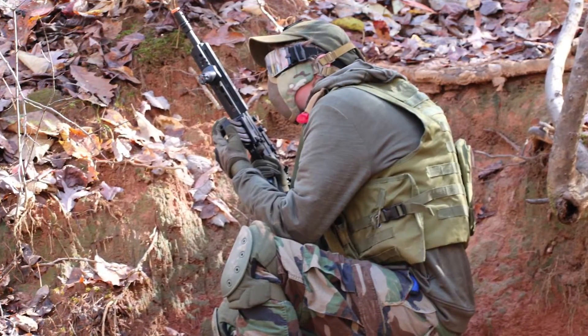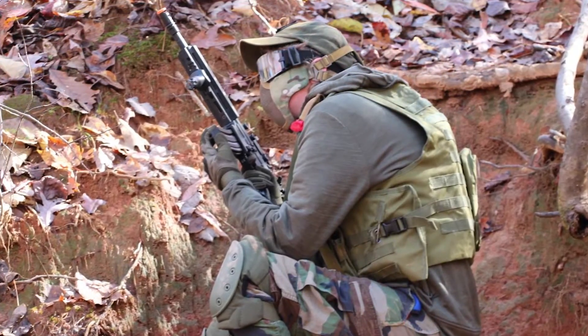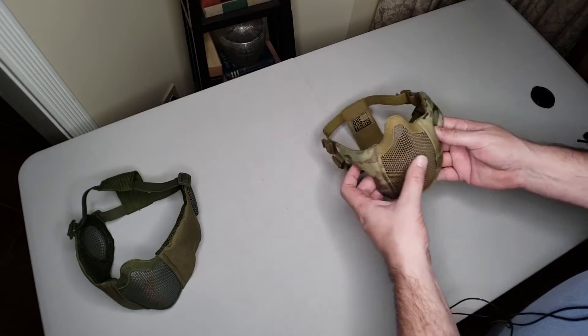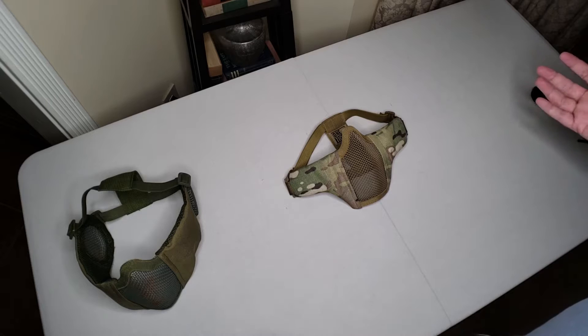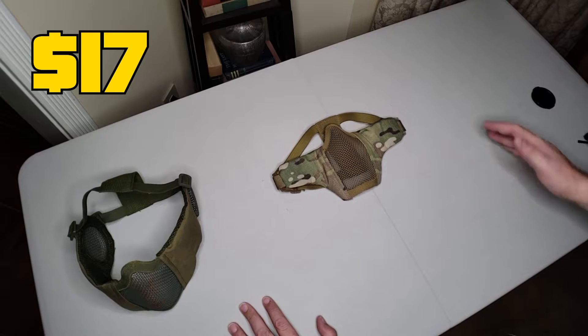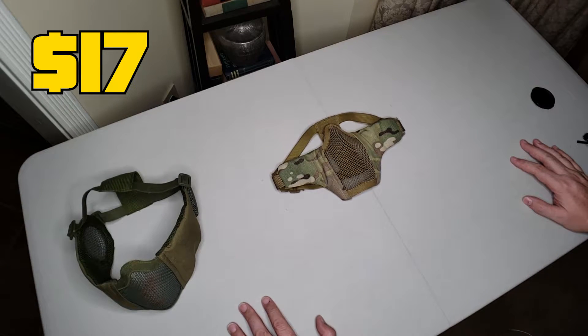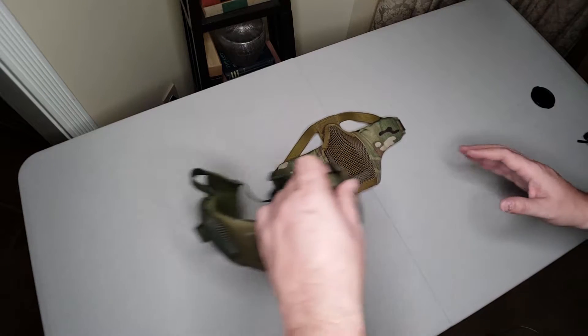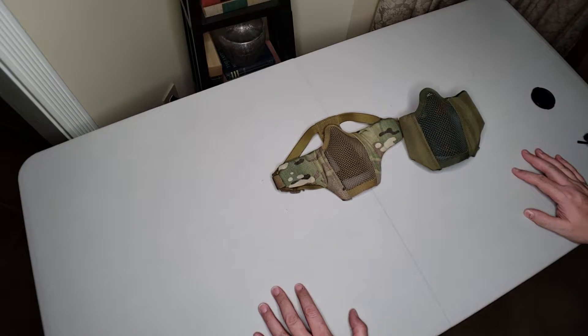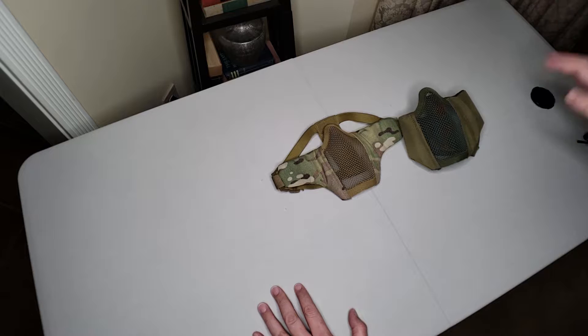This is actually the far more popular option. You're going to see a lot of these out on the field and they come in lots of different colors — this one's multicam but it comes in all the different camo variations and it's really quite affordable. This particular mask from One Tigress is only $17, but there are a lot of different manufacturers that make essentially the same thing. It really comes down to your particular play style and what kind of mask is going to fit the rest of your headgear and eyewear most comfortably.